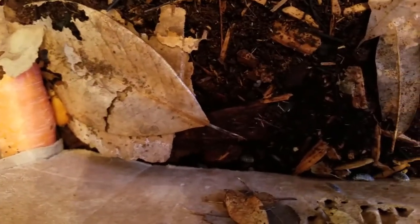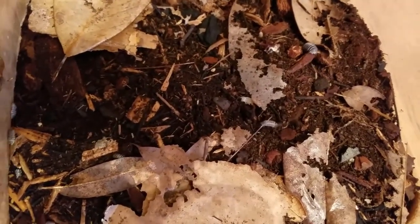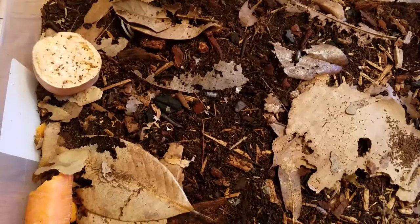Let's talk about isopods and their importance in your vivarium. They are also known as roly-polies, pillbugs, or woodlice. These little tiny invertebrates are actually closer to being a crustacean than they are an insect.